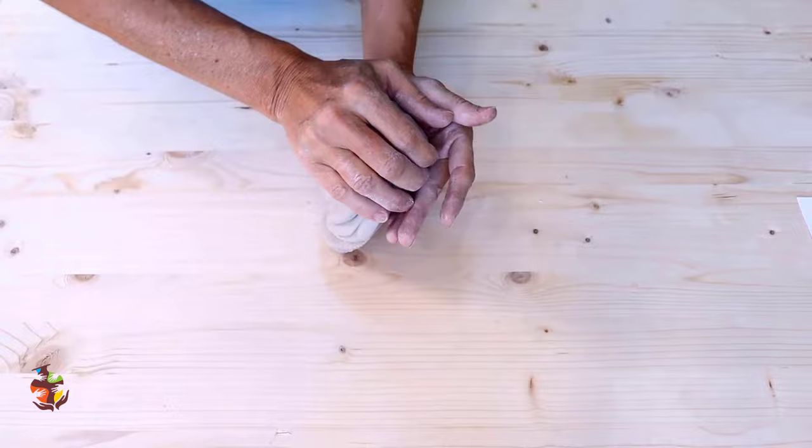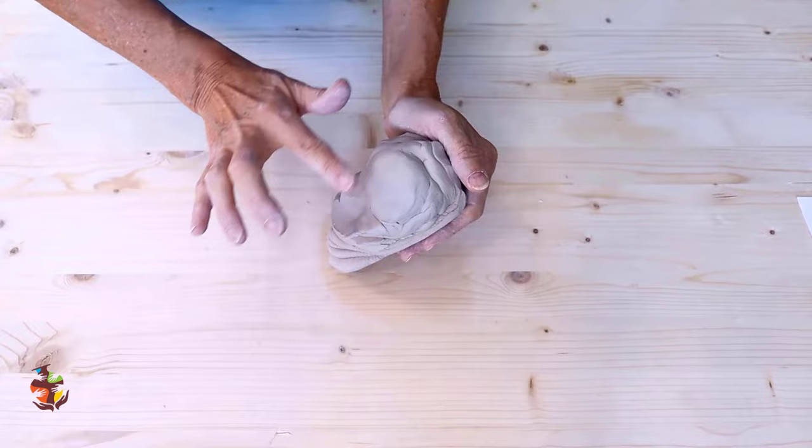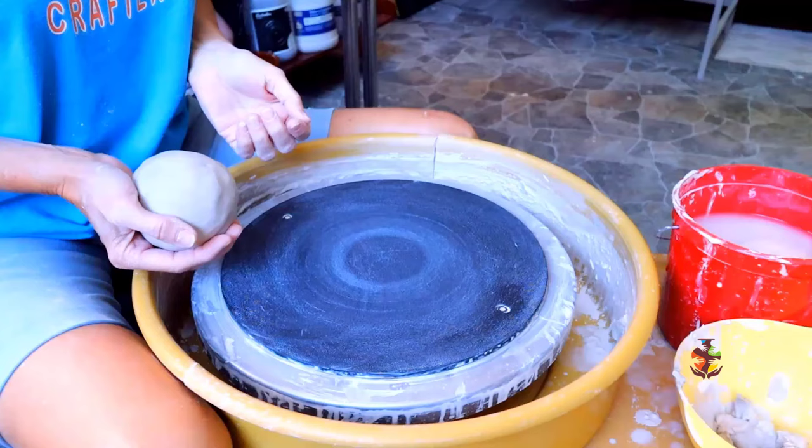The first step and most important is wedging your clay, because if you don't have a well-wedged ball of clay, centering can become very difficult. It should be nice and malleable, workable, with no air pockets. I have a video you can check out with three different ways you can wedge — pick your favorite because they all work well. I left a link for you in the description below.